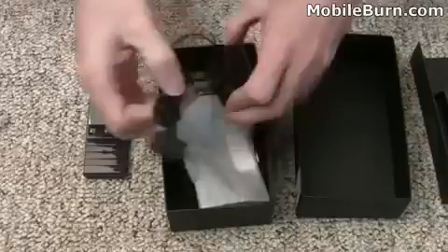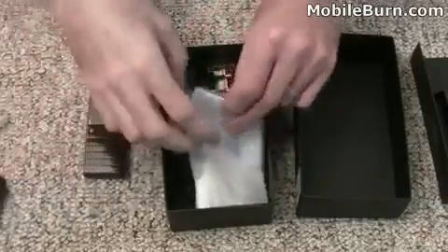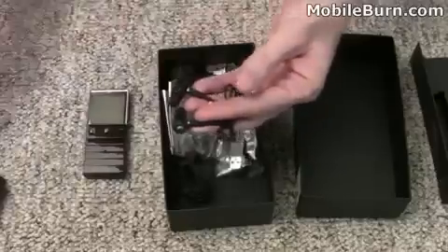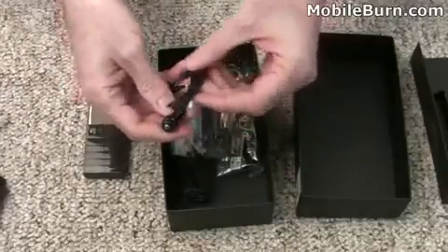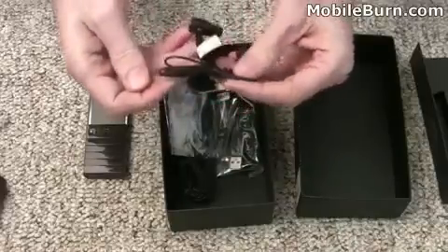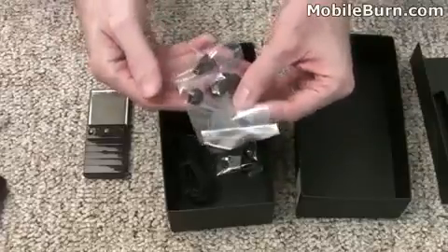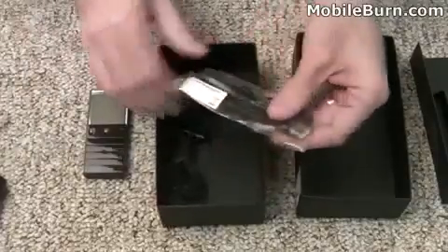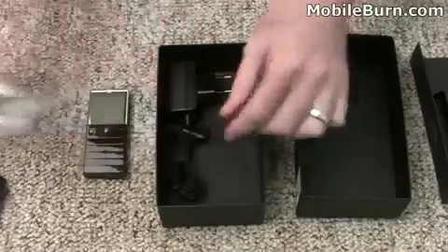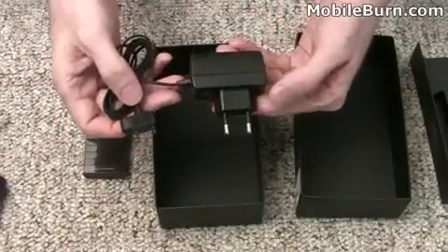What we have here is a standard Sony Ericsson fast port charger, a bag with something in it — it's a pair of stereo headphones. Not sure how they work; they're not connected to anything. There are also a couple of earbuds, a replacement clip, and a fast port USB cable. And of course the Sony Ericsson charger — you'll notice this is an EU charger, so it's not an American device.